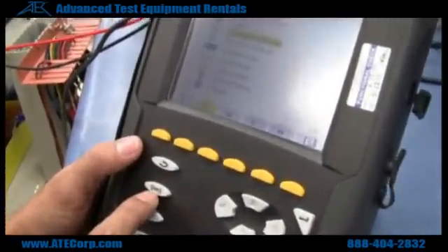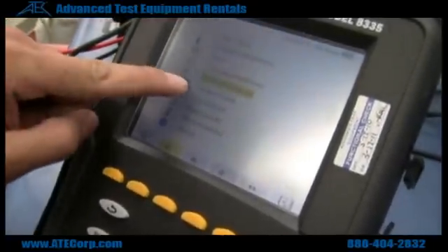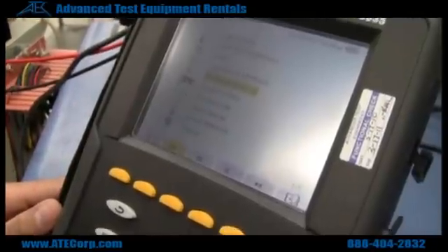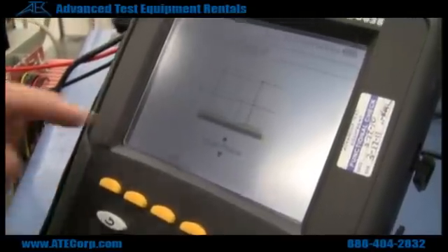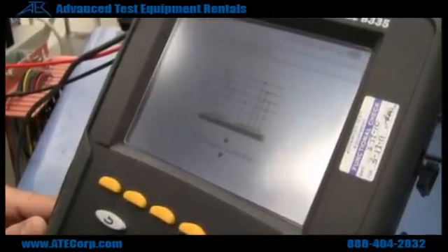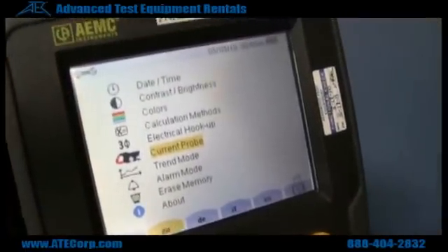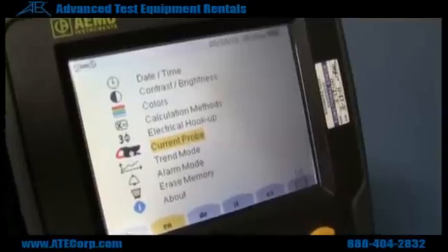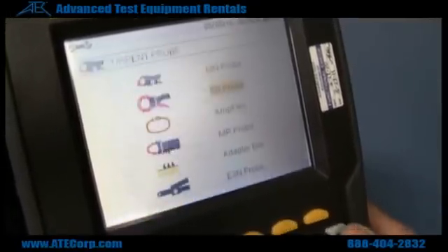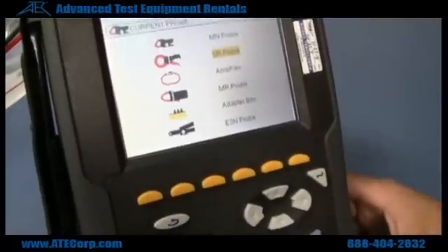You go to the setup key — it's the little wrench — and go down to electrical hookup and hit enter. From there you just browse up and down to whatever hookup you want. On the 8335, for your current setup, it automatically senses what current probe you're using, so you won't be able to change it on the menu.